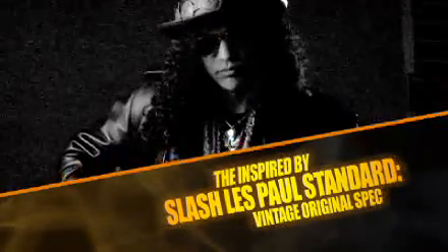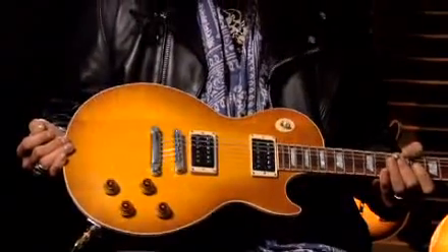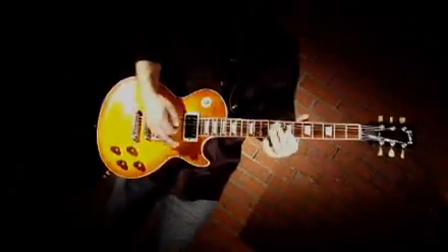The new, inspired by Slash VOS Les Paul Standard. Hi, I'm Slash, and this is the Les Paul 1988 replica standard VOS. It's sort of a trip for me to see it because it looks exactly like the guitar after I had it refinished in 1988. This is what it looked like when it was brand new.